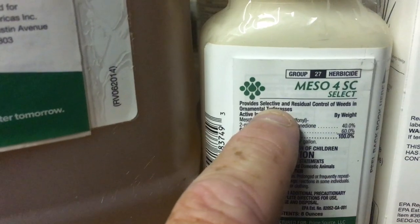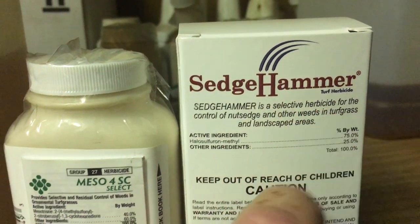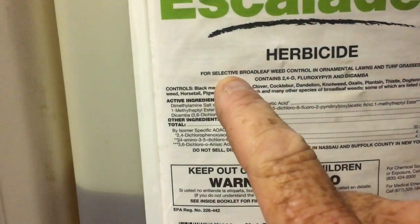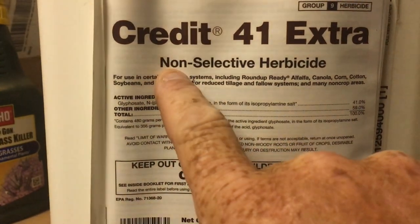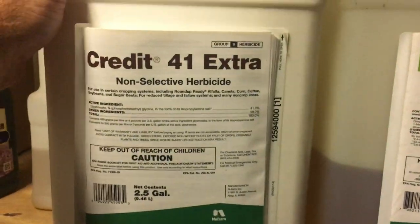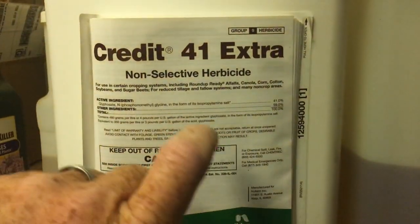Here's another one — this is kind of the generic of Tenacity. Sedge Hammer is a selective herbicide that selects out nutsedge. There are all kinds of different ones: Horsepower, Cool Power, Drive, Vessel — all of these are selective herbicides that select out a weed in a grass type to take it out. Always remember: Roundup is non-selective — it does not possess the ability to pick and choose what it kills. If you get it on something, it's going to kill it.